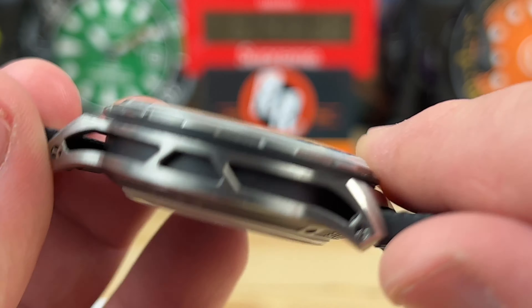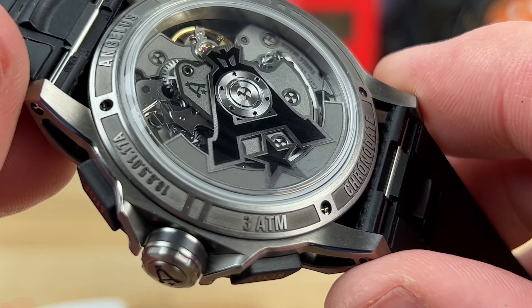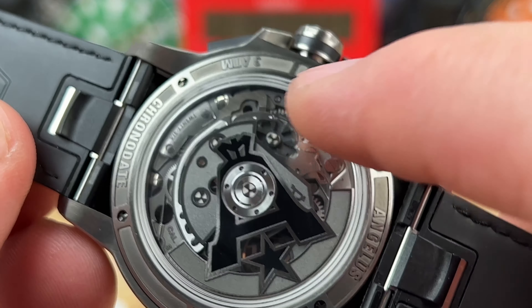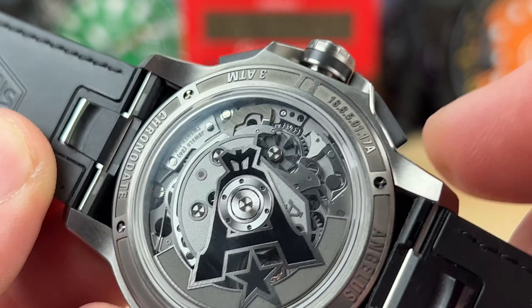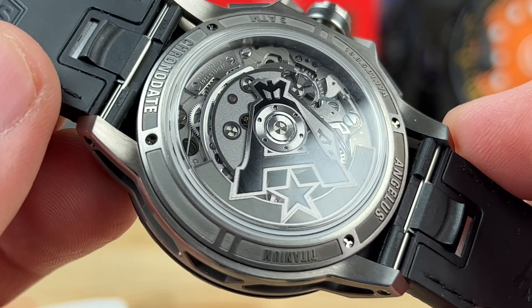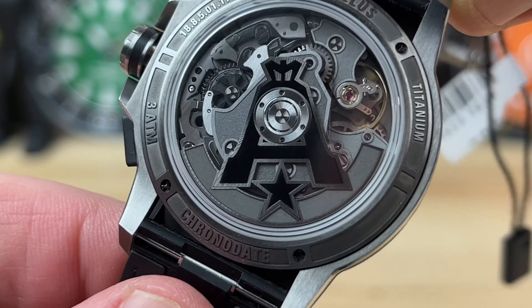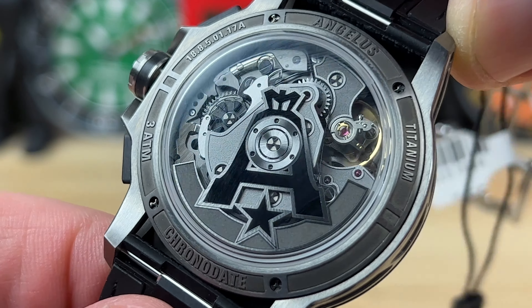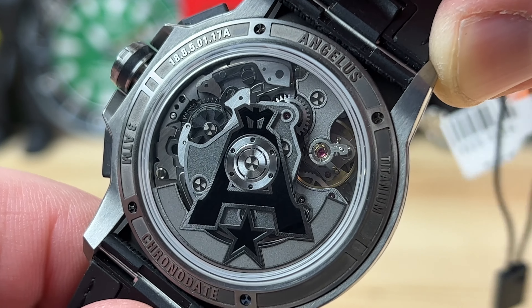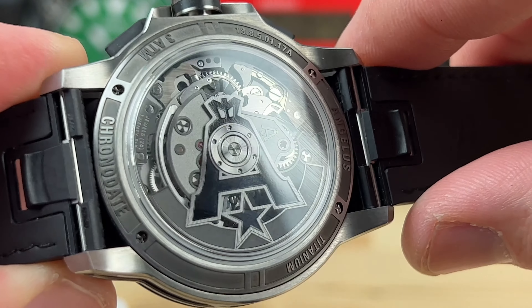26 jewels, and it is a column wheel. You can see the large 'A' logo on the rotor. Flip it around and you can see the column wheel right there — and right underneath it is the winding gear mechanism. The way they layered and stacked everything is why it's so thin. There's a raw titanium look to it, and you can see the proprietary hardware — those three-pronged screws used on the case back and on the lugs. Very custom, very cool looking.